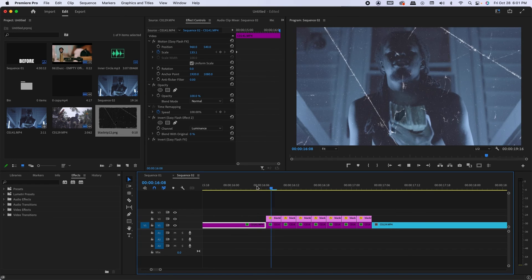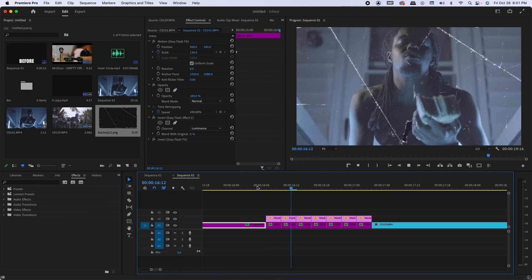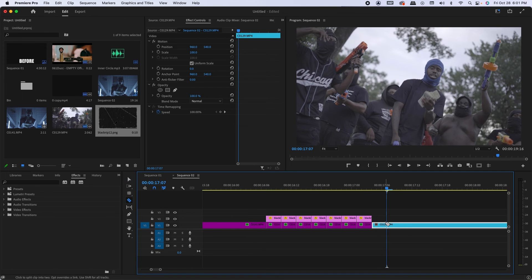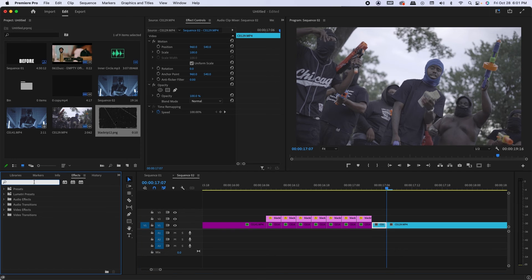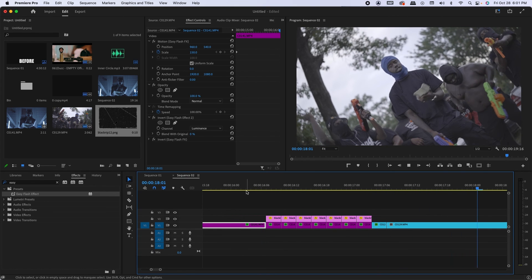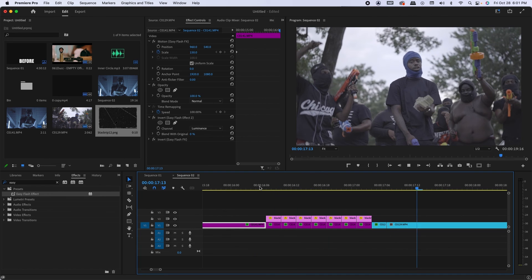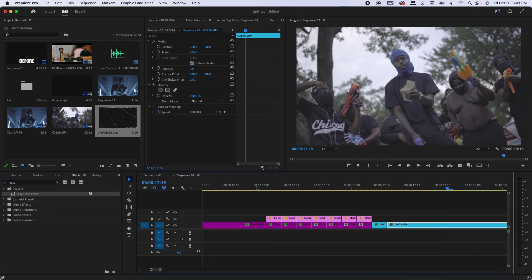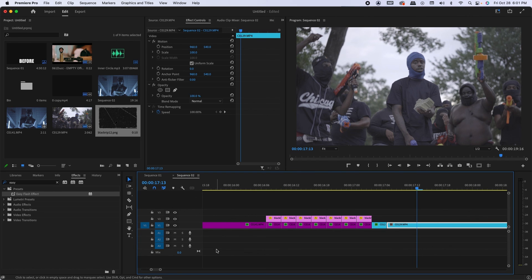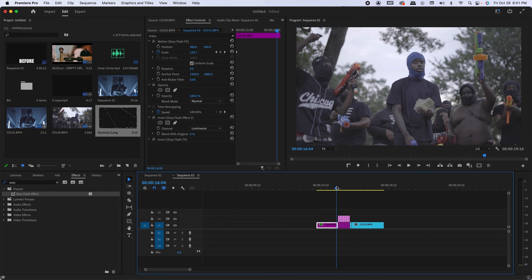Just to spice it up a bit more as it transitions into the next scene, I'm going to add a simple flash transition — three frames, make a cut. I'm going to use a quick flash transition preset that I made and drag it onto that clip. And just that easy, you have a quick effect you can apply to any clip or scene that'll just add some spice to your edit.